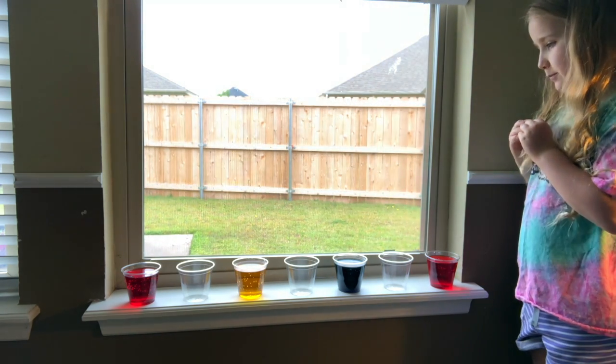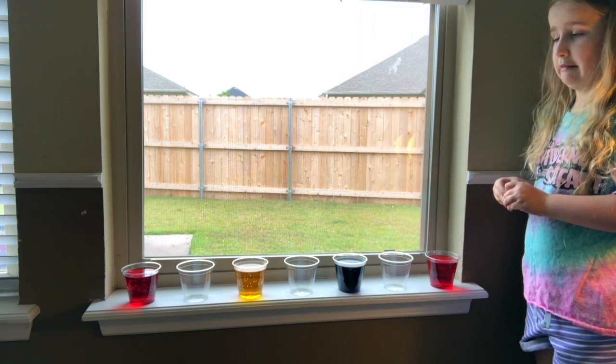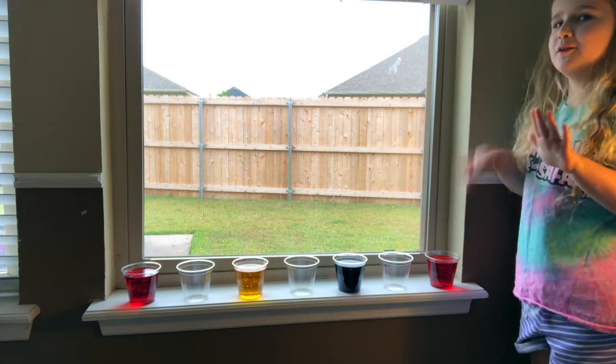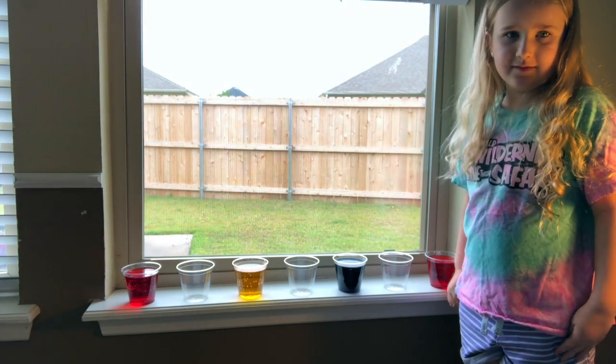But we want a full rainbow, which means the secondary colors are in them. Gentry, can you tell us what colors are in the rainbow? Red, orange, yellow, green, blue, purple. Perfect. So how are we going to do that? Well, I'll tell you.